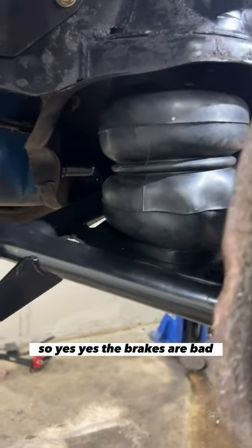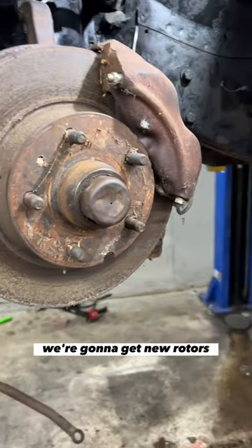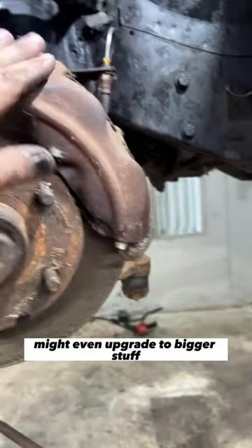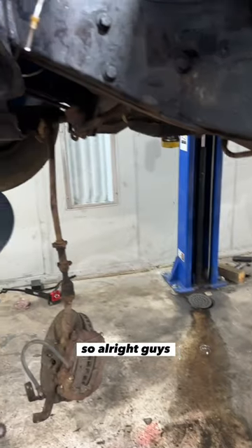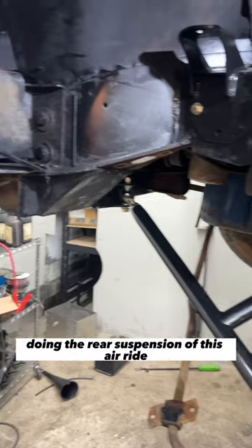The brakes are bad — we're going to get them replaced, get new rotors and new calipers. We might even upgrade to bigger stuff. Follow along for the next part where I do the rear suspension of this air ride.